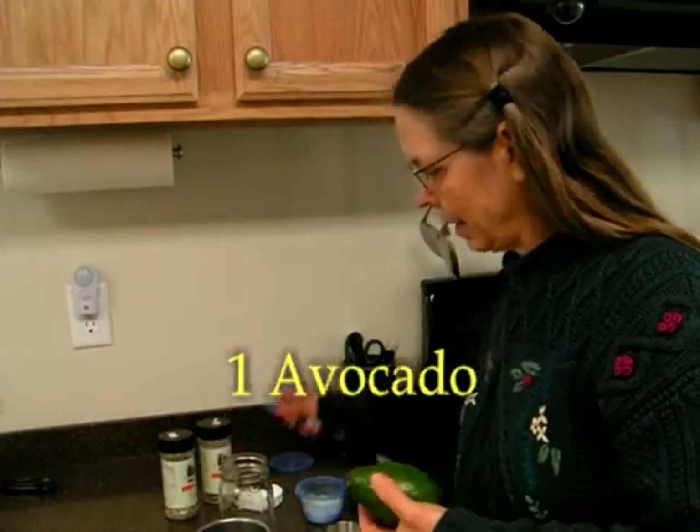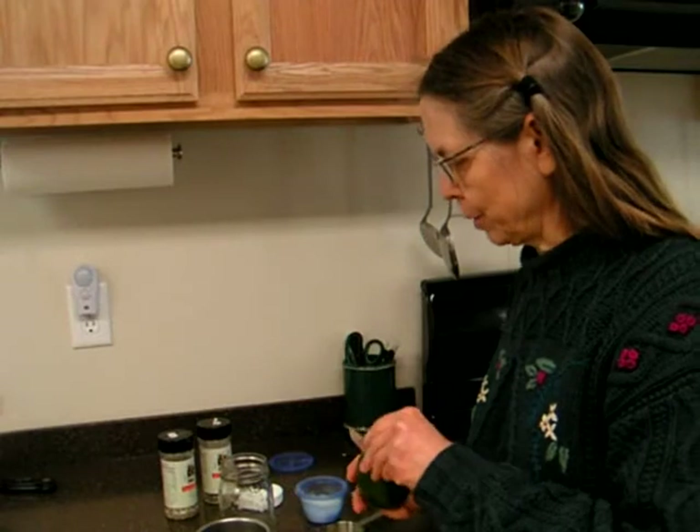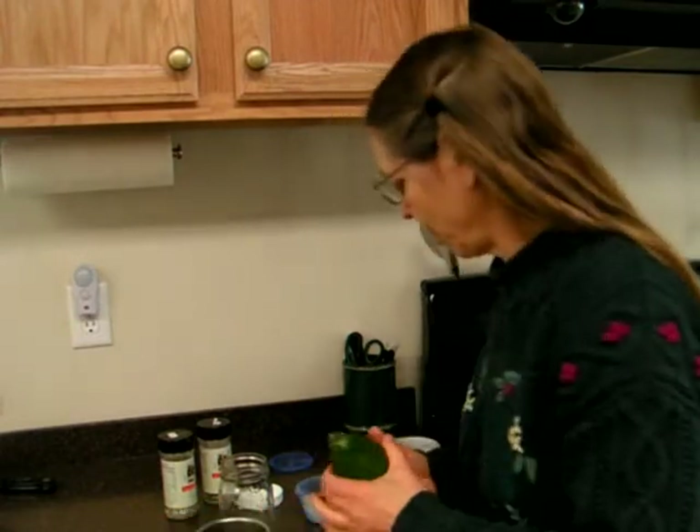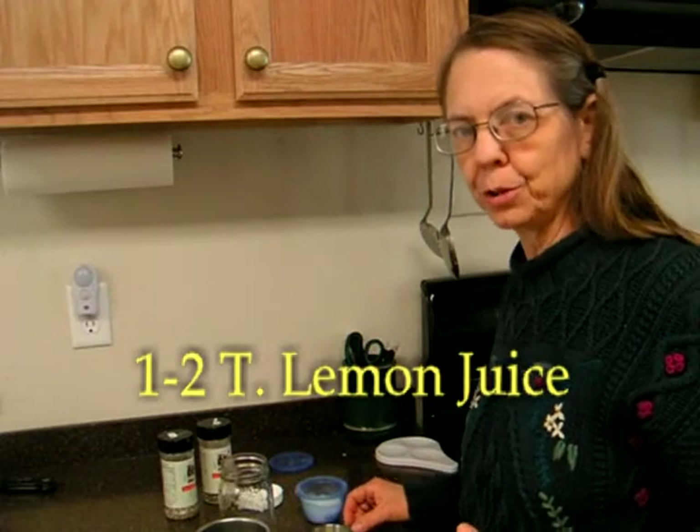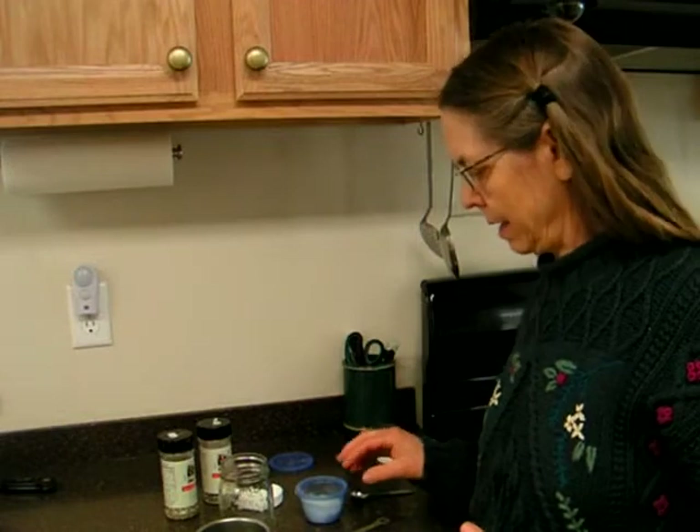This salad dressing is both quick and easy to do. All you need is an avocado — we're going to cut this open — and you'll also need about a tablespoon of lemon juice, one or two tablespoons depending on how creamy you want it.